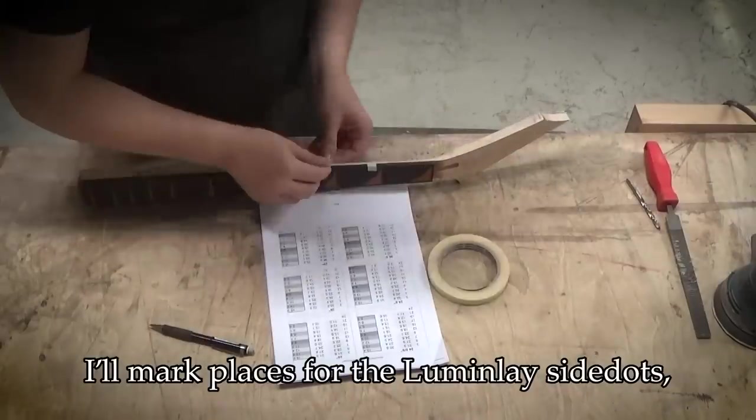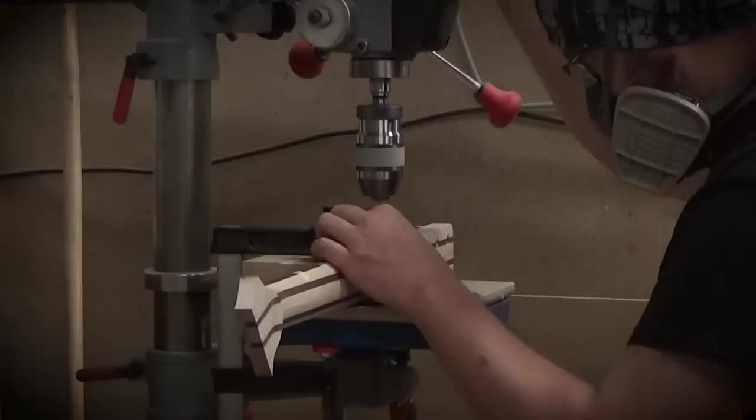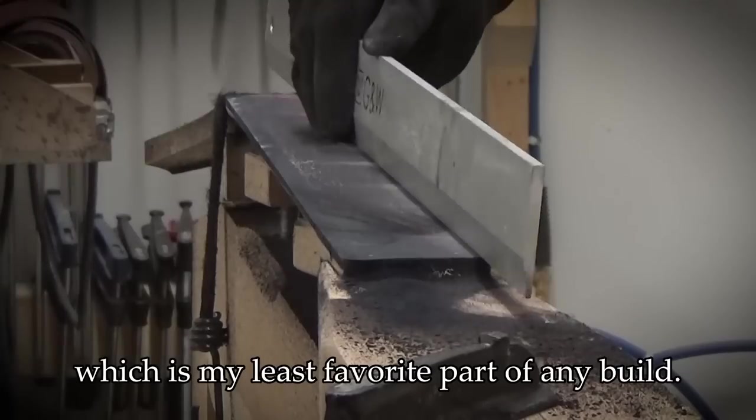I'll mark places for the Lumenlay side dots and then drill holes for them. I'll radius the fretboard to its final shape, which is my least favorite part of any build.